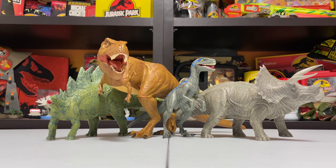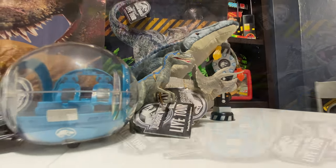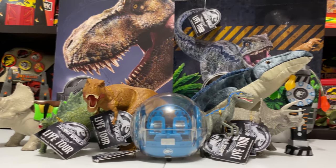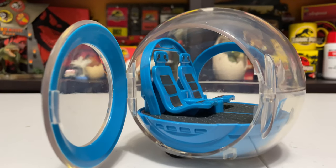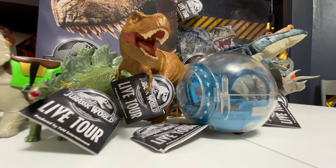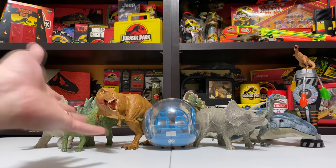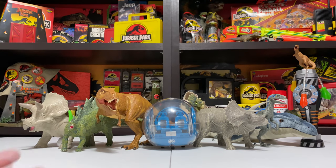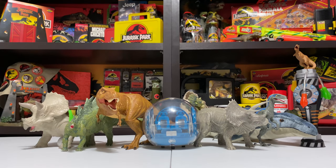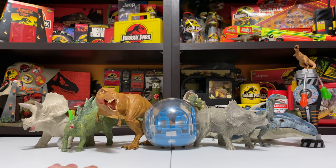That rounds out all the figures and pretty much everything I bought at the show. There was a lot of stuff to buy, and you can see more pictures of the merch booths on CollectJurassic.com. I'm very happy with everything I purchased — the dinosaur figures, the Gyrosphere, the snow cone cup, the program, and the fun gifts for my kids. This stuff is going to look great with the rest of my collection. I'm so happy Jurassic World Live Tour went all out with the merchandise because it's totally worth getting. Until next time, I'm Tim — keep visiting CollectJurassic.com.